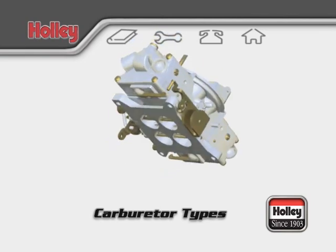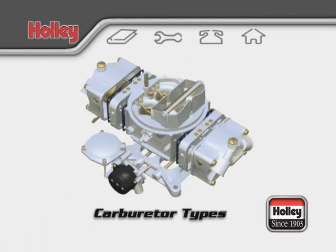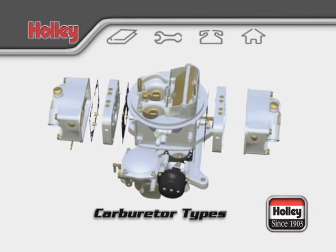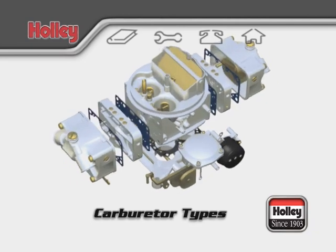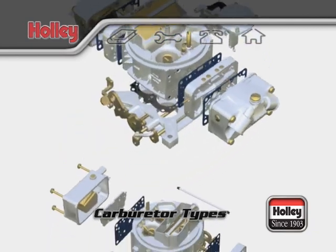Other modular components you might encounter on a Holley carburetor are a vacuum secondary assembly, a choke system actuator, an air conditioner kick-up solenoid, a transmission kick-down hookup, and the potential for all kinds of brackets and linkage connections for various throttle setups.